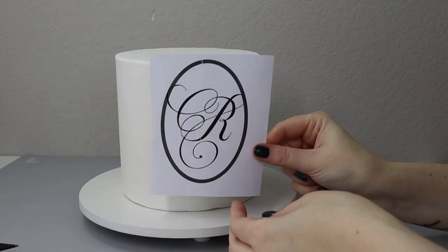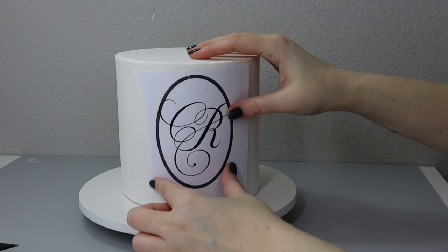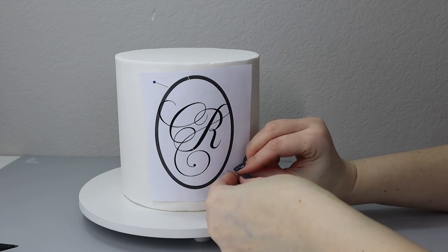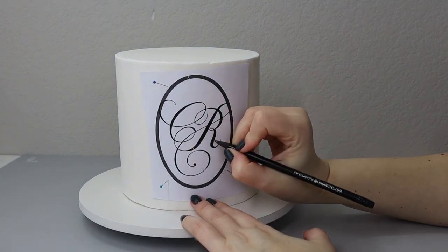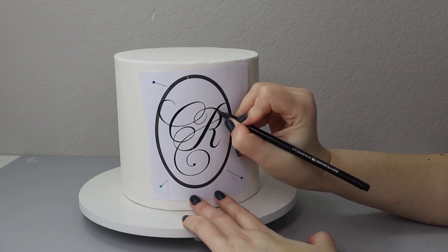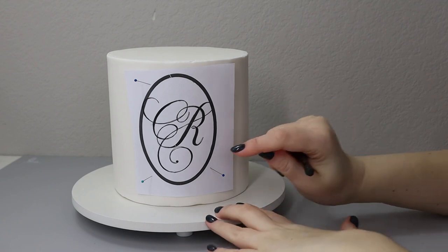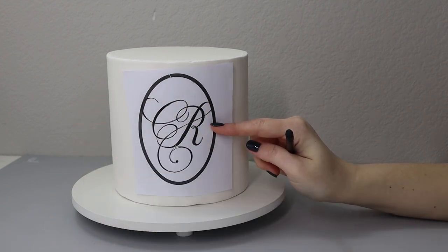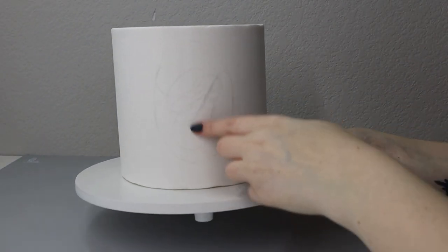Now that I have my design ready with pencil marks on the back, I'm going to place it on my cake, center it, and make sure it is straight. I'll take a few pins to fix it to the cake — those holes will be covered with flowers later. Because I have pencil markings on the back, I'm going to use my pencil to outline and transfer those lines. After removing the template, I should see my design on the cake — and yes, it worked!